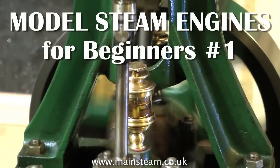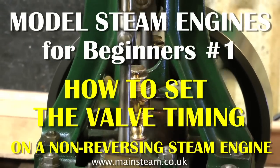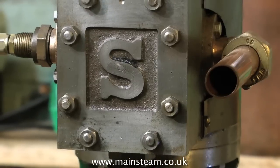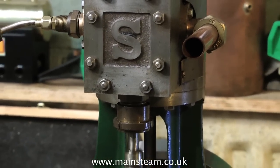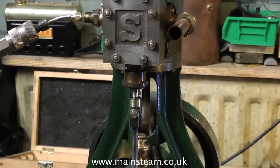Hello and welcome to Model Steam Engines for Beginners. This is the first of the series and it's called how to set the valve timing on a non-reversing steam engine. I'm using a Stuart Turner 5A steam engine to illustrate how to do this, mainly because it's a large engine and it's easy to see what I'm doing. The principle however is exactly the same irrespective of the size of the steam engine.